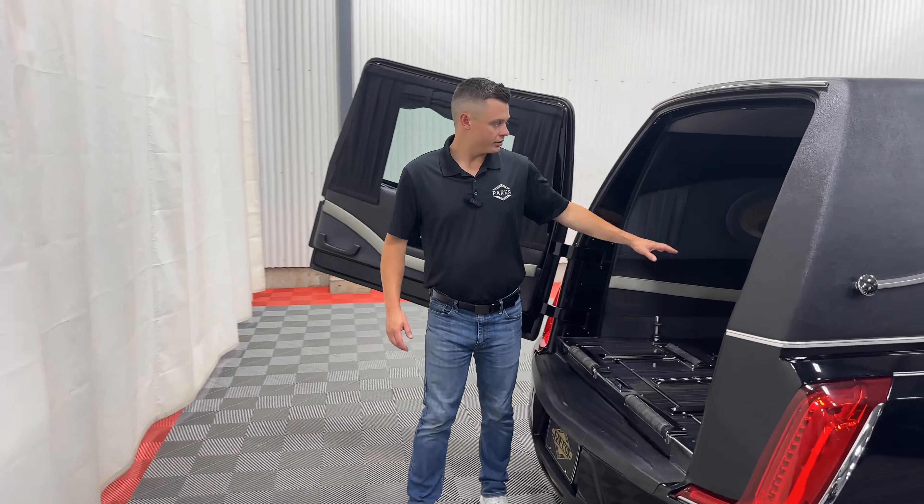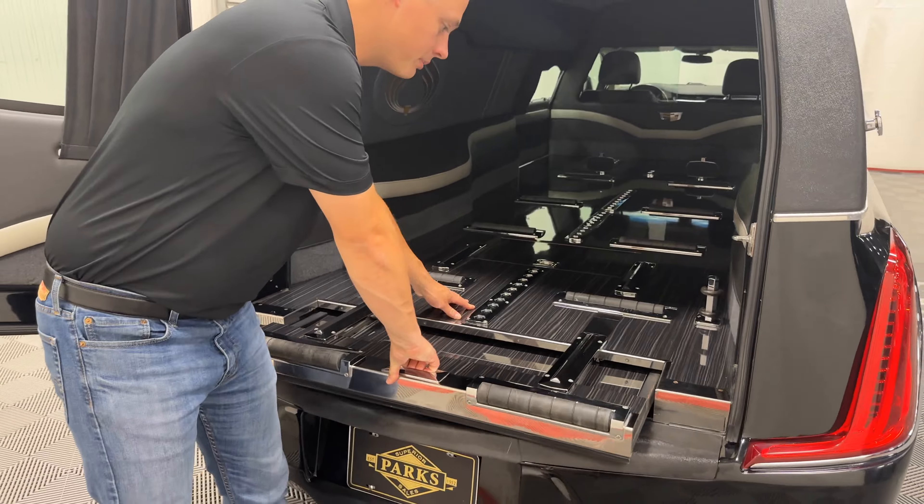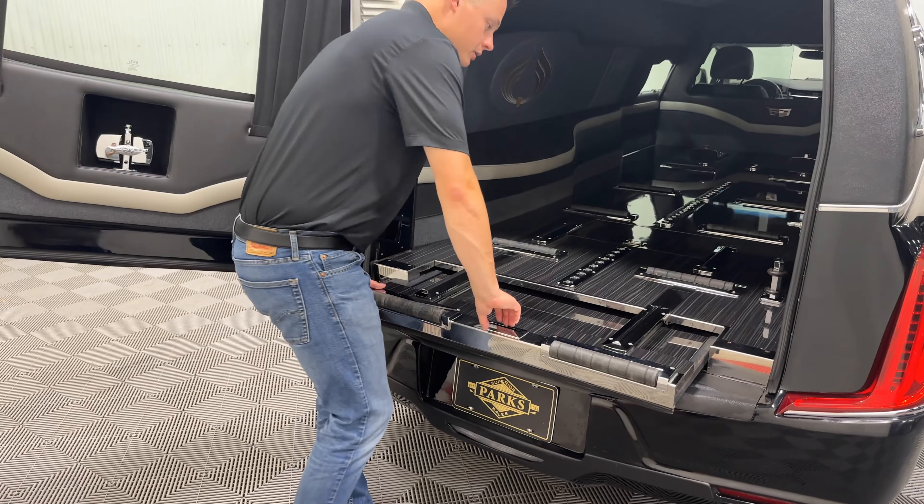Coming to the rear, you have eight rollers down the center and two rollers on the extend seal here. You can just pop this right out — this protects your rear bumper. You do get a backup camera as well on this coach.